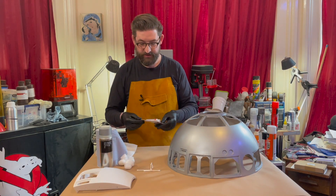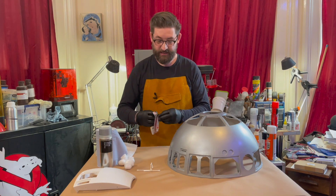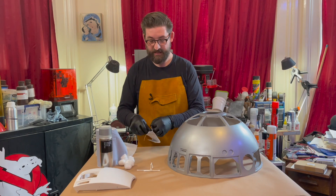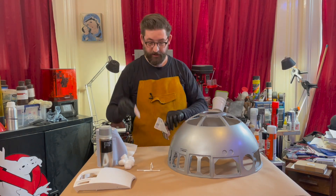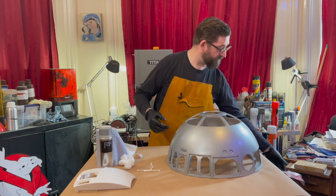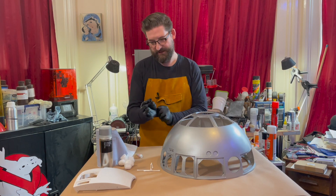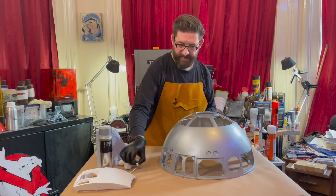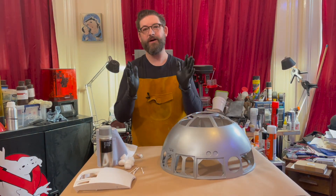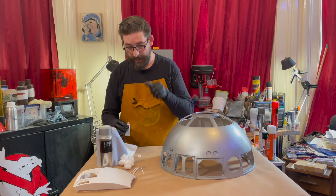I wanted to use a technique that I have used before on some of my blasters and other costume parts, some of the pistols that I've made, which is this rub and buff. So this is simply silver leaf rub and buff. What you do is you put it on, you rub it and you buff it. So let's see if we can turn this 3D printed plastic-looking dome for R2-D2 into something that genuinely looks metal.